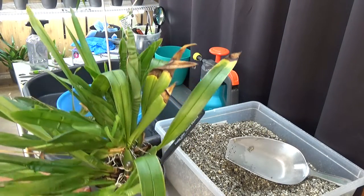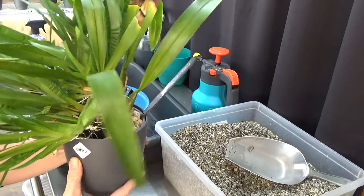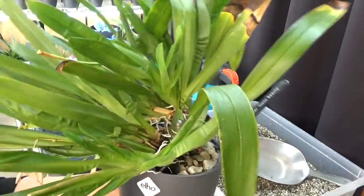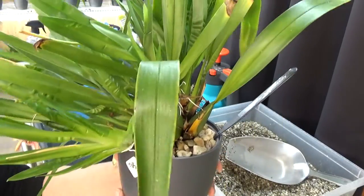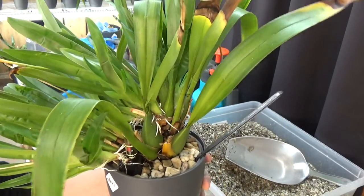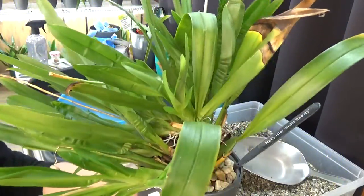Here she is, the beautiful Nelly Isler. This is the Swiss Beauty, and this one I could easily divide because I have several directions of growth, but I don't want to. I would like to grow it as big as I can, so I try to keep it as one plant.